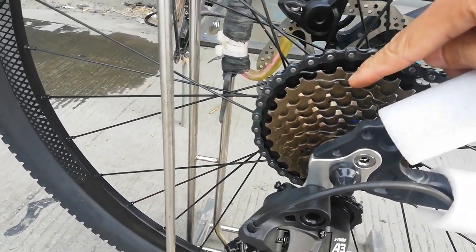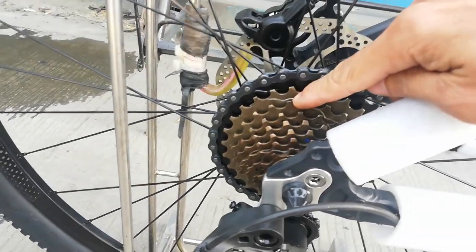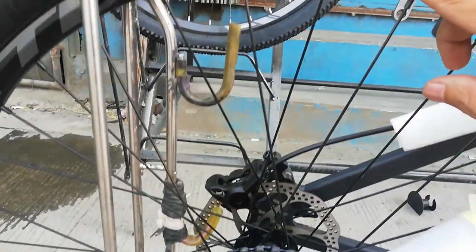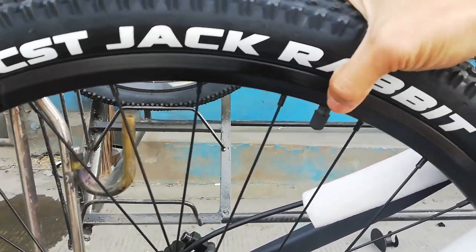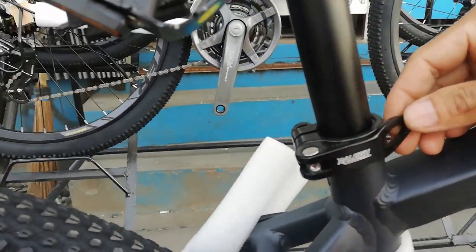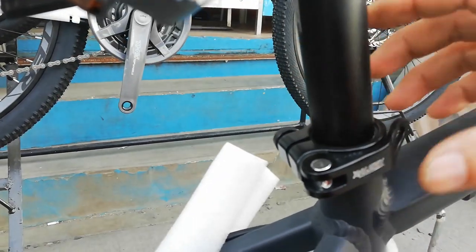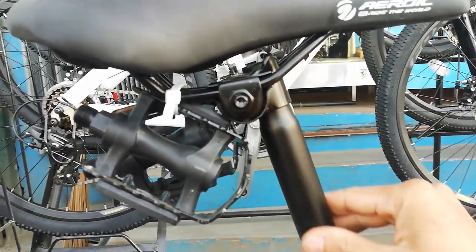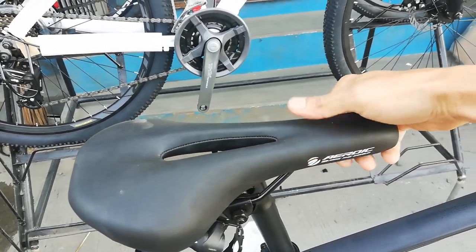Yung kanyang cogs, threaded type, 13 to 34 ang ngipin. 160mm din yung disc brake nya sa likod. CXT Jack Rabbit yung gulong sa likod. Double wall na rim. Quick release yung kanyang seatpost na 31.8. Steel lang tong seatpost natin. Tapos, yung upuan malambot, mukhang masarap tong upan.